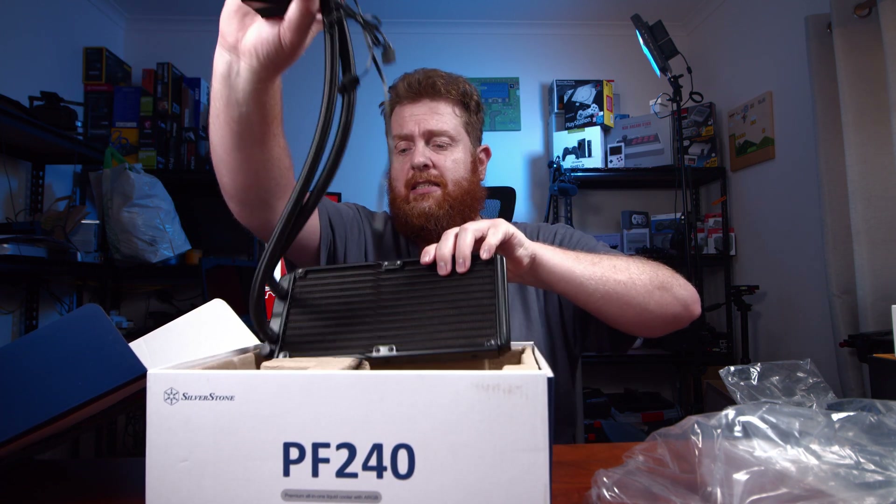That's pretty much it — that's the unboxing of the Silverstone PF240 ARGB all-in-one cooler. Huge thanks to them for sending this out to me. It is going to be appearing on the Techless Time channel in some builds. If you're interested in really quick unboxings and getting the lowdown on products, definitely subscribe. I'll be doing heaps more videos in the future — whenever I get things, I'll just throw them up here. Anyway, huge thanks guys, and I'll see you next time.